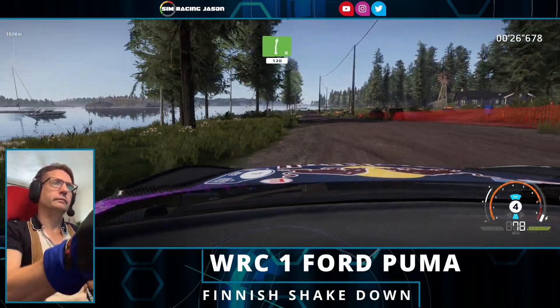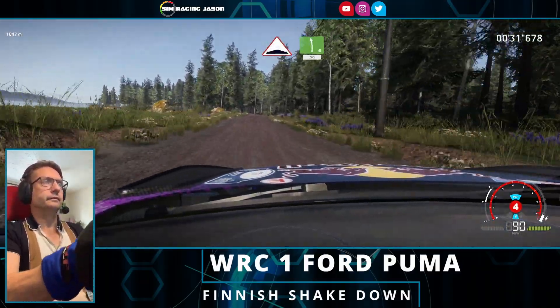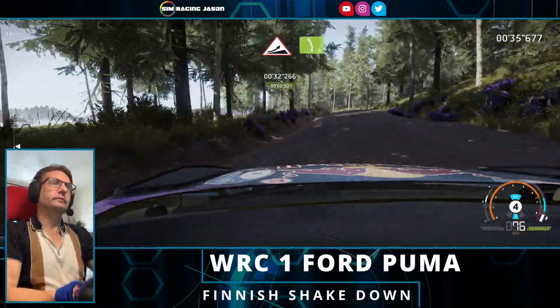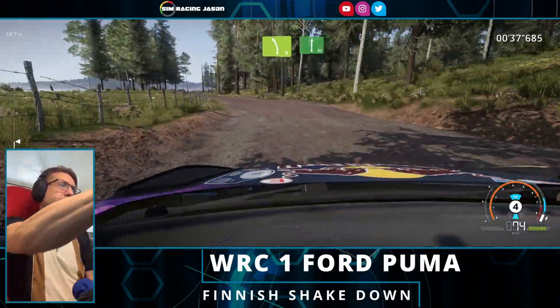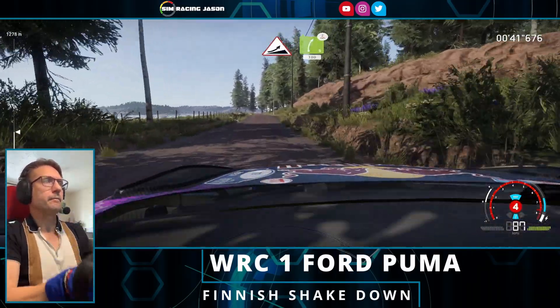Right 6, 120, bumps into left 6, to jump into left 5, keep middle. Flat right, small cut, 80, jump, keep left and right 5 over crest, keep in, 100.